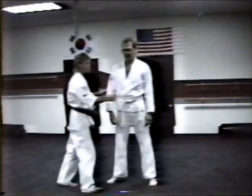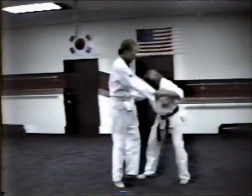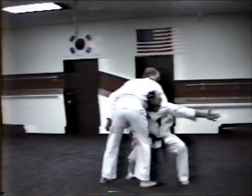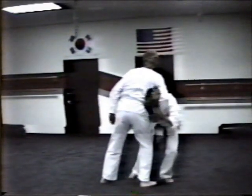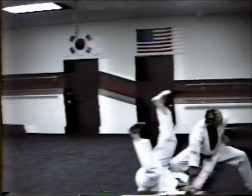Last hard technique: front headlock. First thing you do is relax. Striking to the groin, grabbing the arm, turning the head in and grabbing the throat with the right hand simultaneously. Step behind as you pull your head out, foot-sweep, taking them down, controlling them, and follow up if necessary.